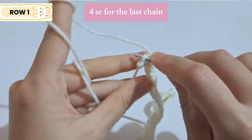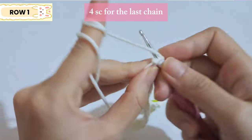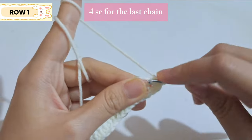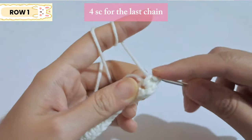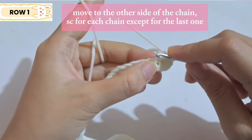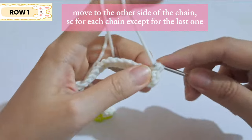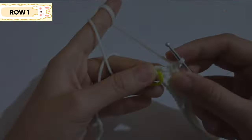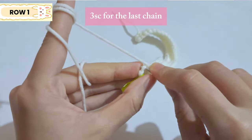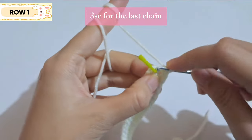For the last chain, make four single crochet. Then move to the other side of the chain and make single crochet until there is one chain left. For that last chain, make three single crochet. You're done with the first row.